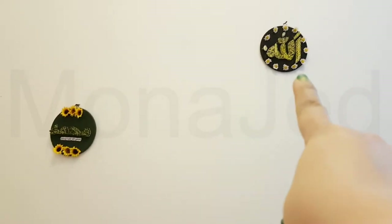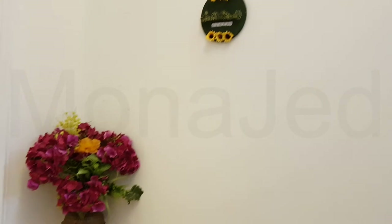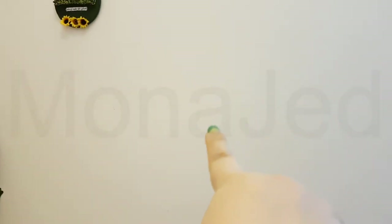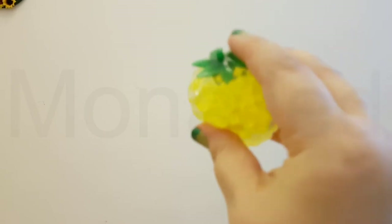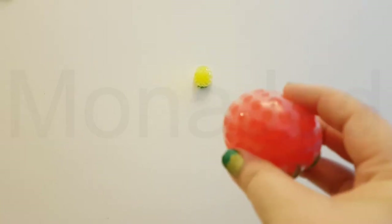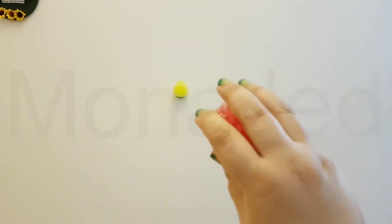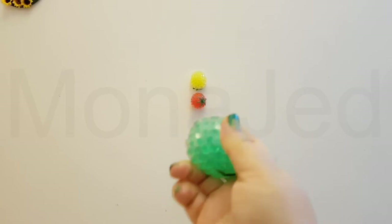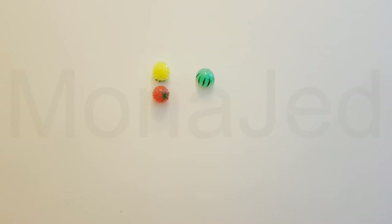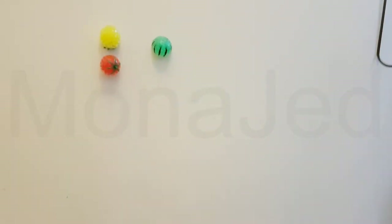So here's the wall. You have to throw it very hard — just watch. That's awesome! It's an upside-down pineapple. I'm going to do it with the tomato. Now the watermelon — the watermelon is not that sticky, but I'll try. The orange.